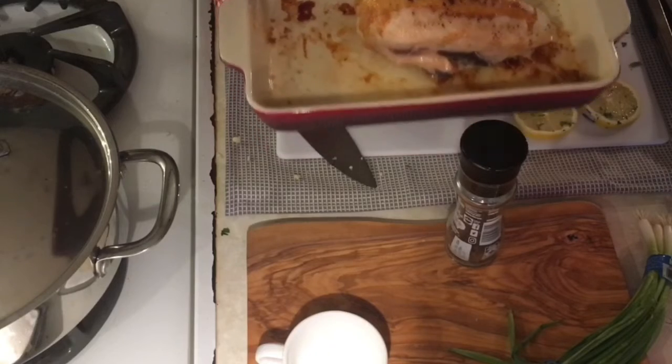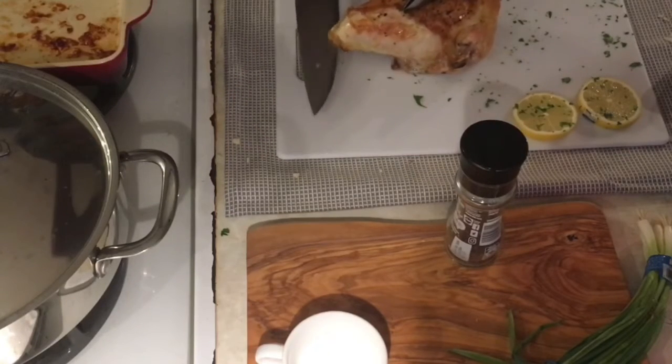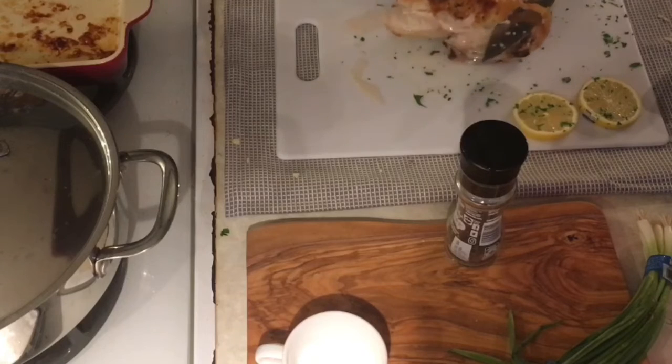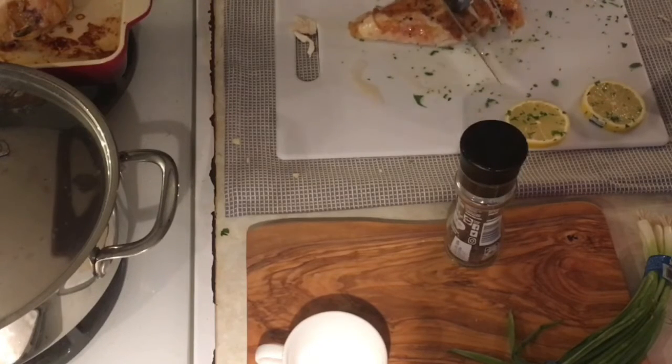My chicken breast is ready so I'm gonna go ahead and take it out, put it on my cutting board, and slice right along the bone to get that main piece of breast. Then we're gonna slice the breast itself on a bias and use the bone as kind of a nice serving platter. Just listen to that nice crisp.